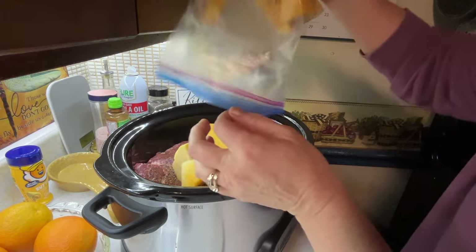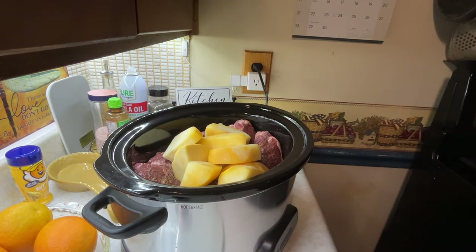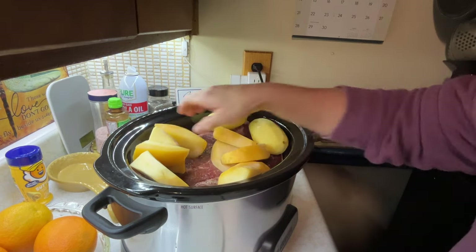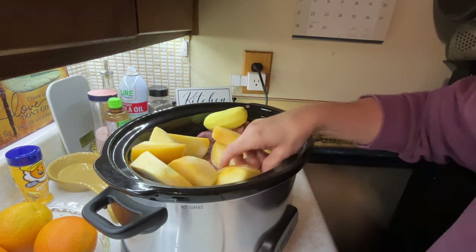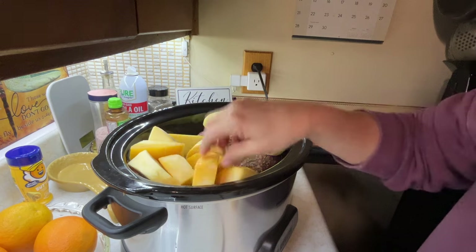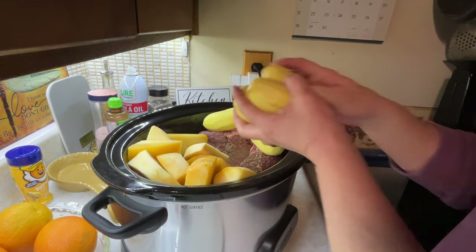I got some potatoes peeled, and I also have this rutabaga that I'm going to put in. I don't know if it's all going to fit in the crock pot, but we're going to try. I'll put rutabaga over on one side and potatoes over on the other side. I don't have time to mess around — I've got to get ready for work.